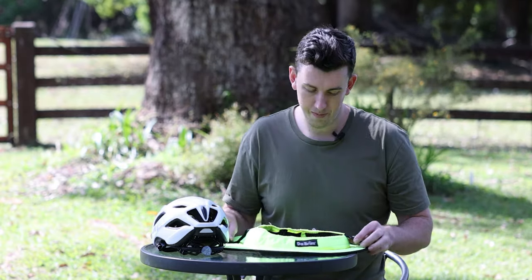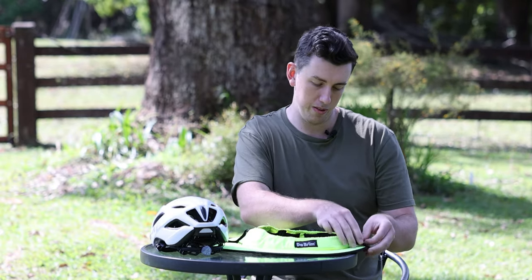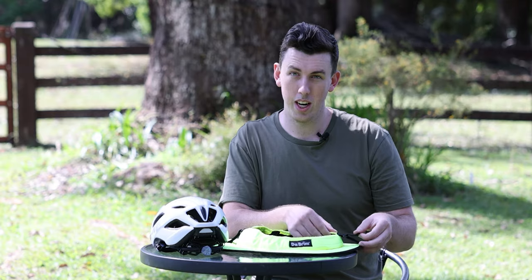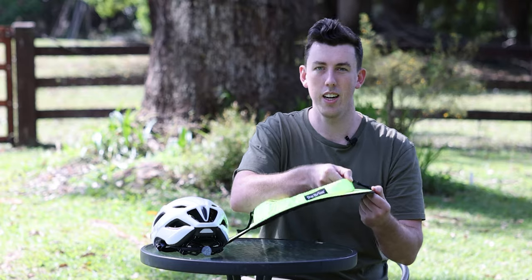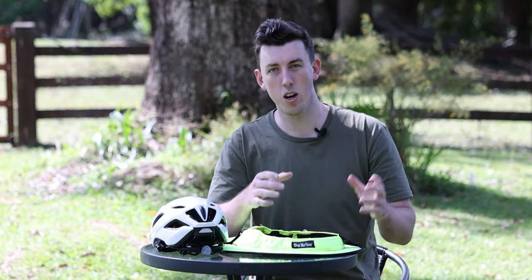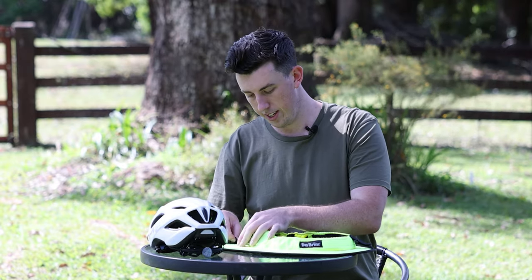Right off the bat, we've got two adjustment straps on the sporty. Make sure these are connected. This front one doesn't have to be tight, just loosely connected like that. What it's going to do is stop the brim coming down in really fast winds — stop any risk of it flopping down in front of your eyes. Just protects that.